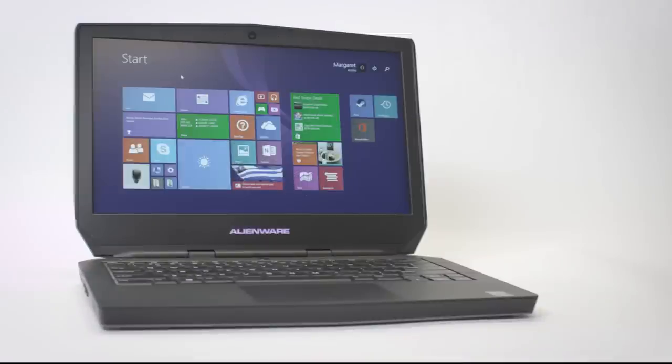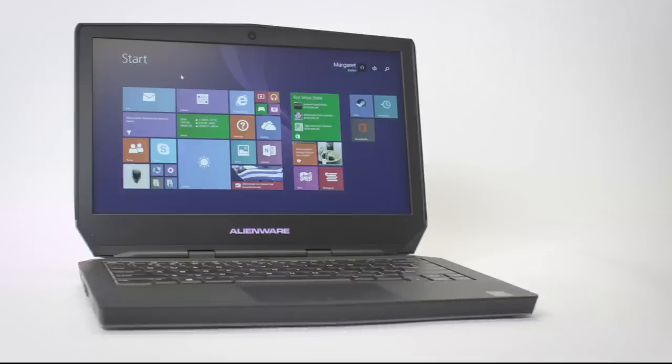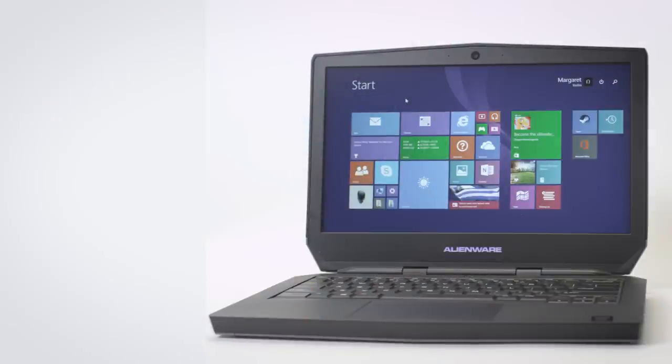Now let's get into the system specs. This Alienware 13 comes with an Intel Core i7-5500U processor — dual-core, 4MB cache, up to 3.0GHz with Turbo Boost. This is plenty for most gamers, but gets crushed under more demanding CPU tasks. The NVIDIA GTX 960M is nicely paired with the CPU, as any higher GPU would run into bottleneck issues.